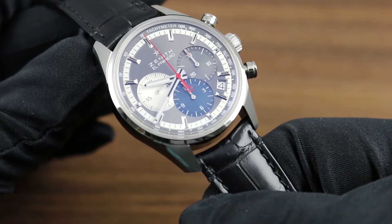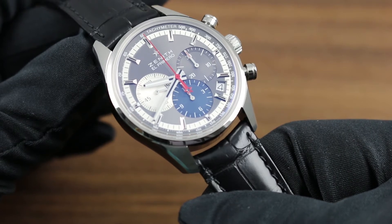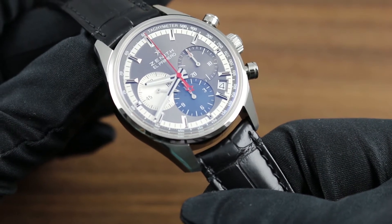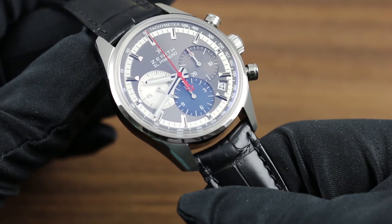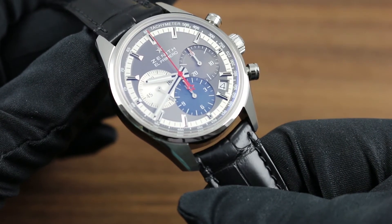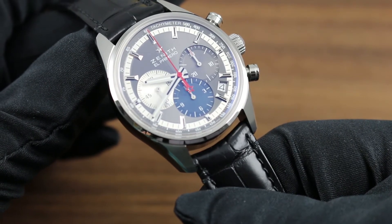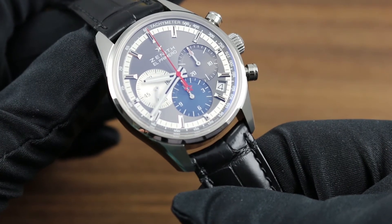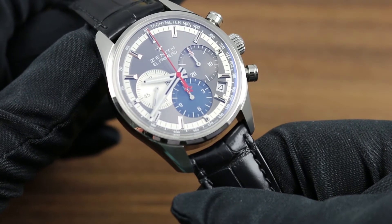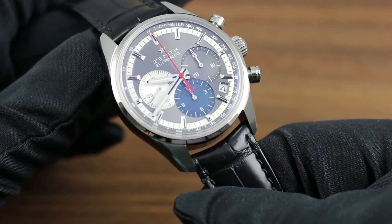The dial features several layers. Outermost is a tachymetric scale, the tachymeter allowing an object to be timed and thus read as a speed over a fixed distance such as a mile or a kilometer. Inboard, a silvered minute and seconds track is punctuated by 12 hand-applied and faceted hour indices that allow more robust and legible viewing of the time at a simple glance.